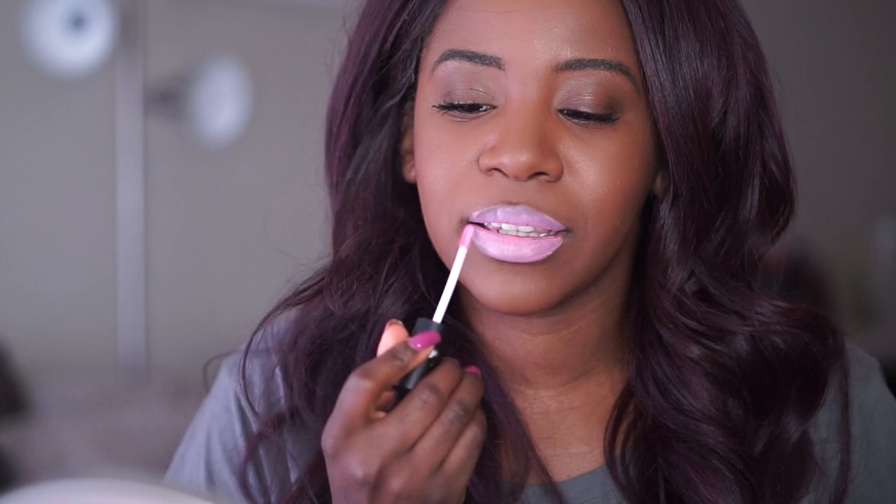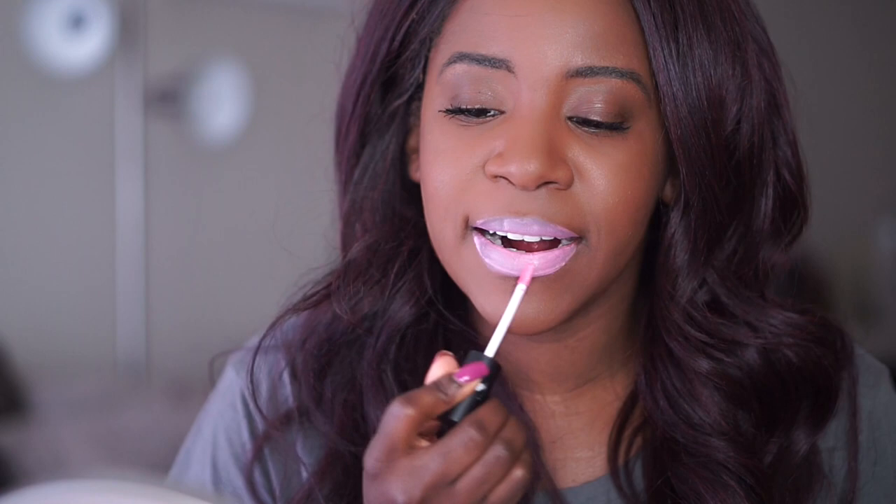Another thing about these is the applicator — it's just like a stick with some cotton around it, which is not great. This shade is called Iconic and it's definitely not iconic on me.